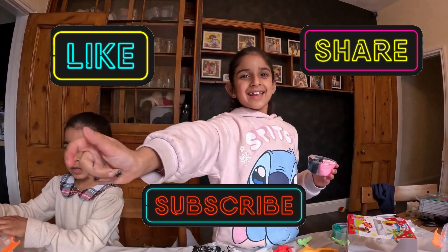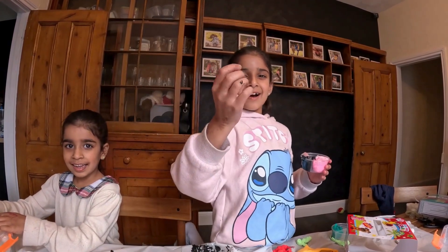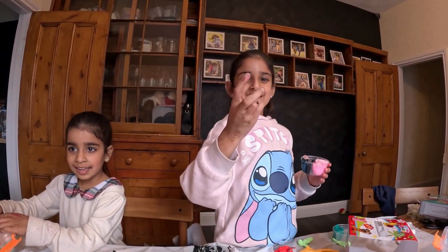Like and subscribe and hit that like bell! Hit that big bell - bye!